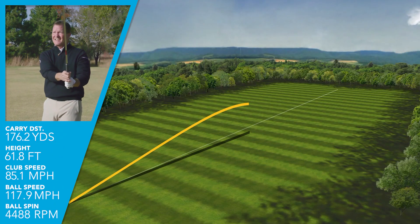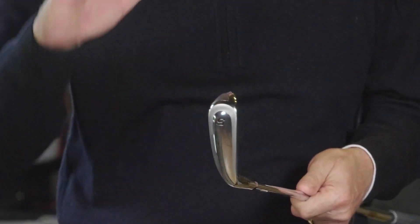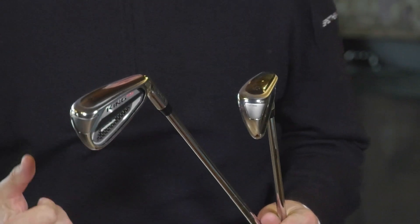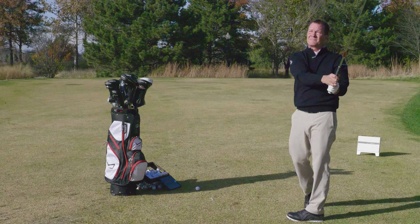So if you are looking for a distance iron, the F9 Speedback from Cobra is definitely that. Launch angles and spin rates were appropriate, so you don't have to worry about the ball coming down and not holding the green. I was getting 75 to 90 feet of elevation, and the shots were landing on about a 40-degree angle. With about 6,000 RPMs in my seven iron, that's plenty to hold the green. I was swinging the five iron at about 83 mph down to about 80 with the seven iron, and I was getting carry distances of 190 to 200-plus with the five iron, and carry distance out of the seven iron up to 170 to 172.